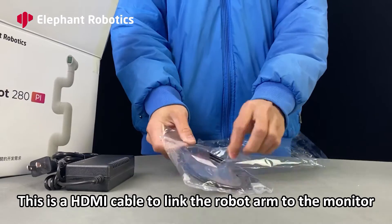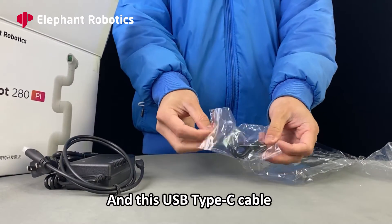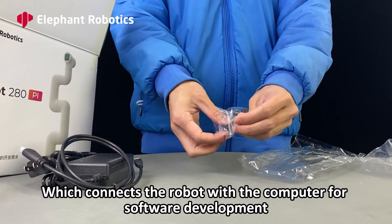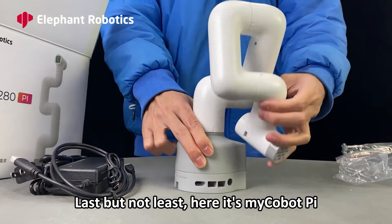This is an HDMI cable to link the robot arm to the monitor. And this USB Type-C cable, which connects the robot with the computer for software development. Last but not least, here is the MyCobotPie.